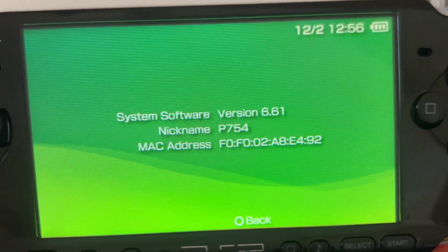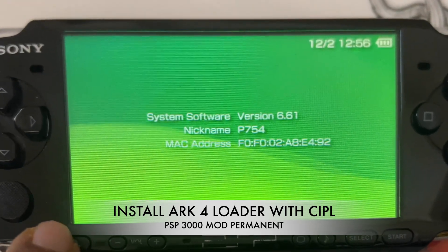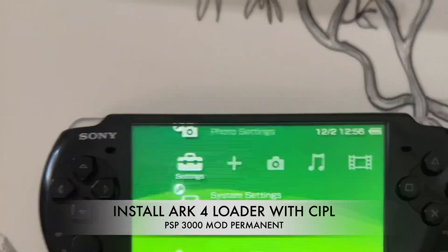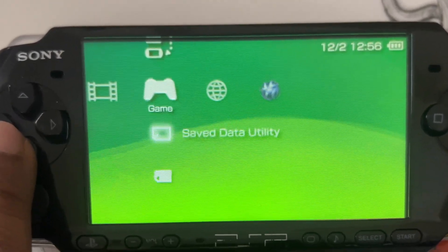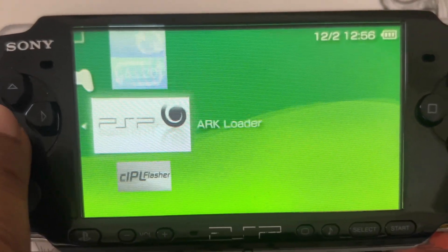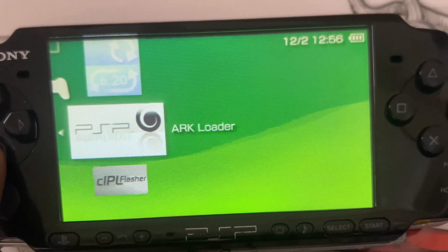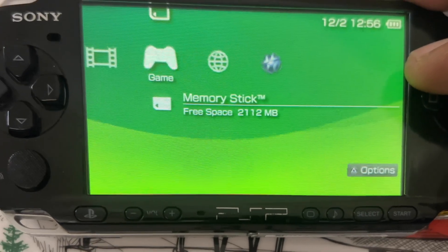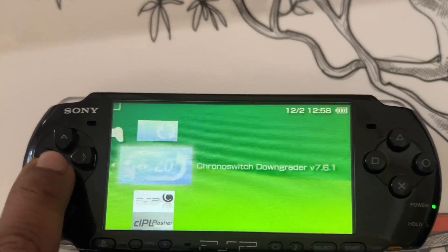Now we are back to the PSP system information screen — version 6.61. Now we are going to install arc_loader along with permanent installation using CIPL. Go to the game screen, navigate to memory stick using the D-pad, press the X button, and look for the arc_loader icon. Click on that. You will see two icons: CIPL Flasher and arc_loader. Click on arc_loader. That will install ARC4 temporarily. Later on we will install the CIPL Flasher to make it permanent. I am just clicking on arc_loader now.